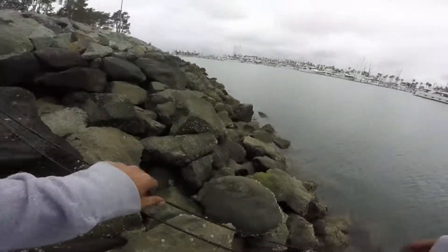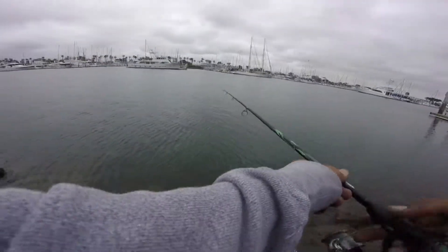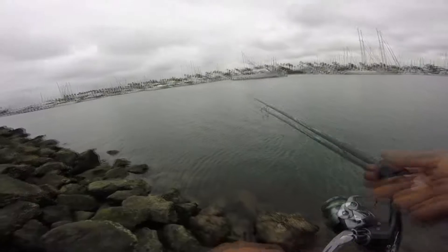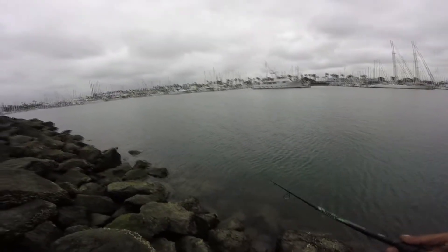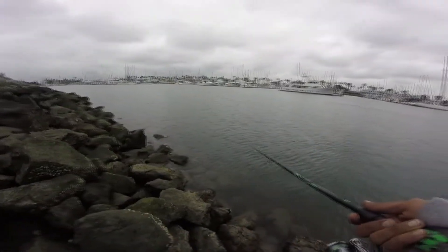I'm gonna try the little one first — give that a couple of casts, see what it wants to say. No idea how deep this water is. I haven't been fishing here in forever. I haven't been fishing in a lot of places forever.